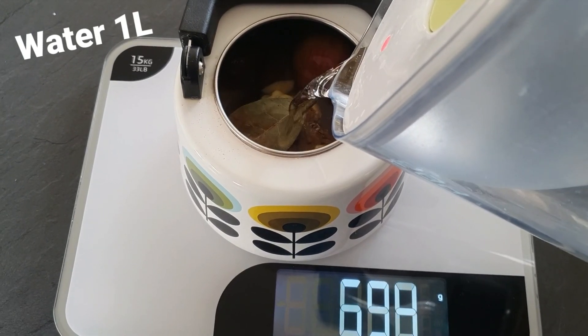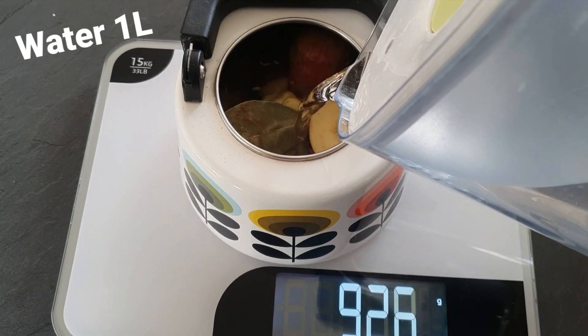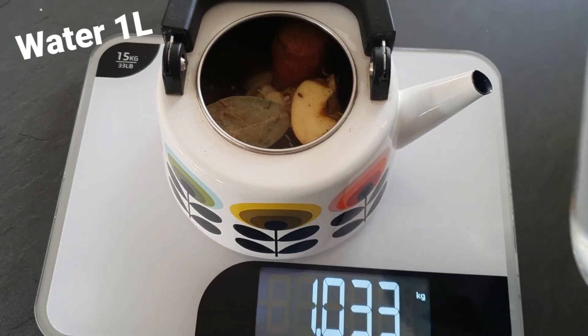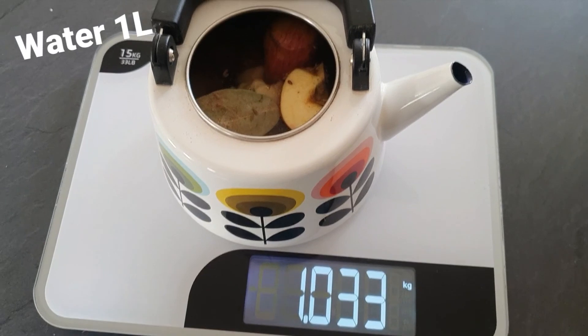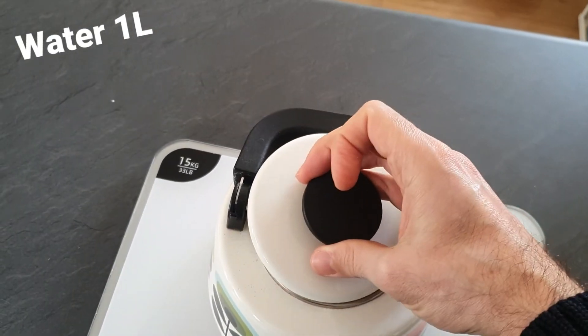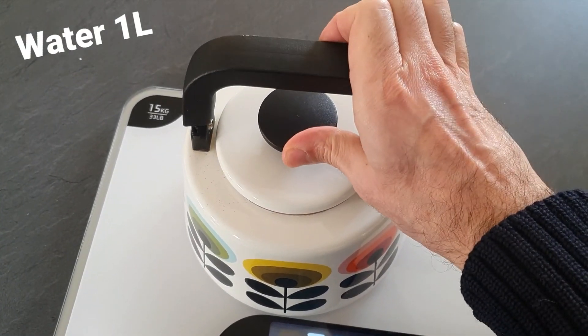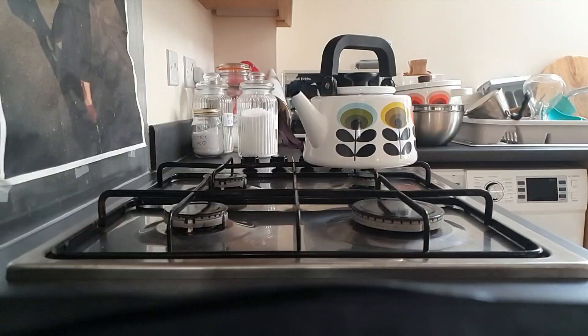We're going to use water. Here, this is hot water. And water. This is the heat. I got to shift the heat.